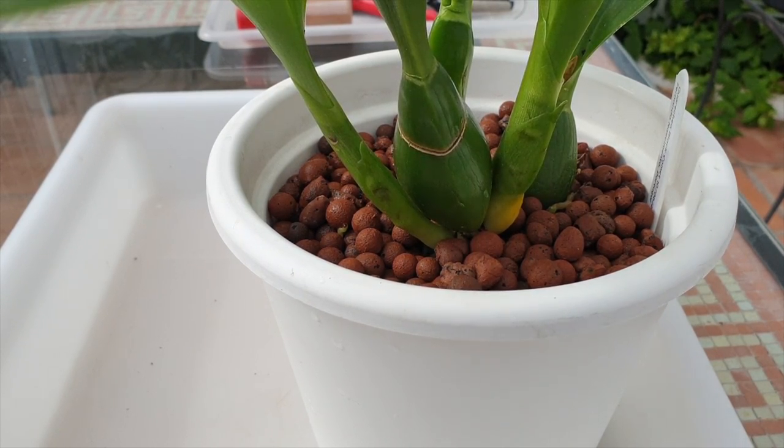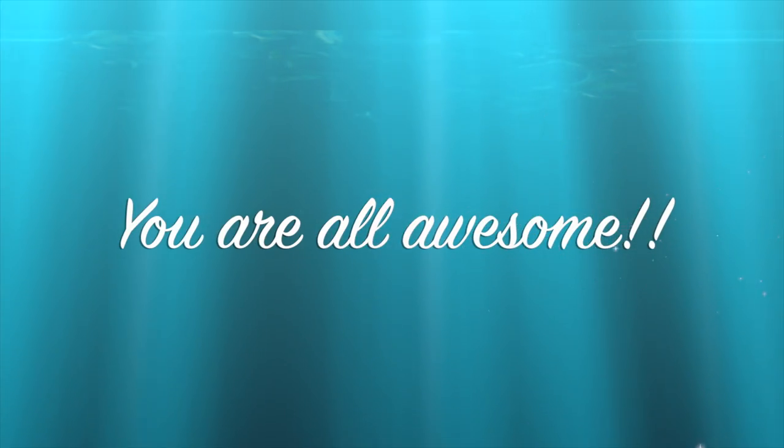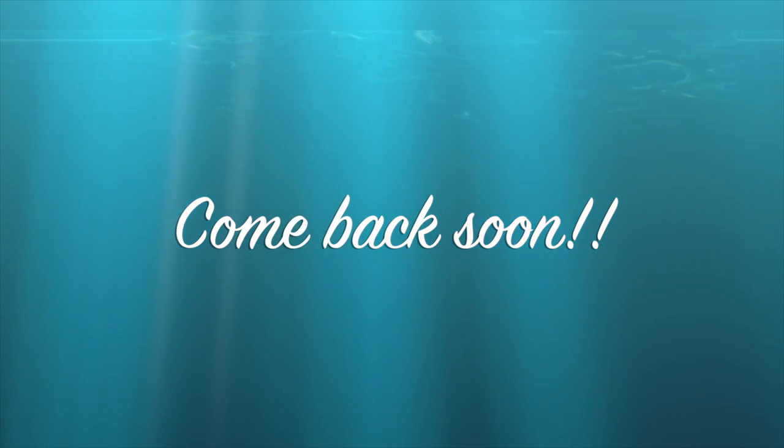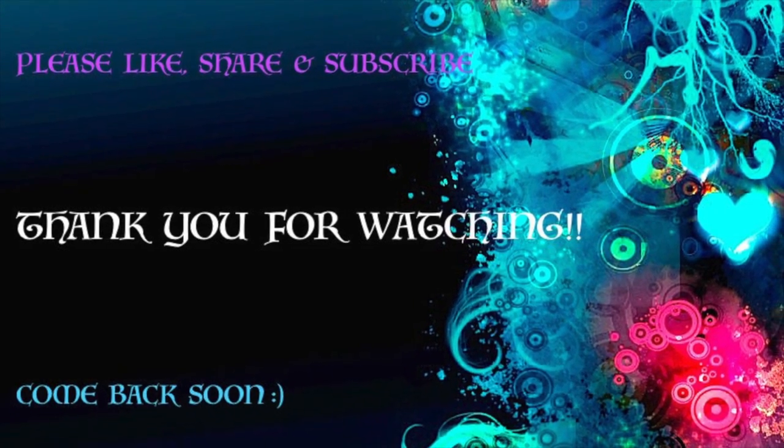That didn't take too long, but I certainly appreciated being able to do this without having cold feet. Thank you so much for joining me — I hope you enjoyed a little bit of the Spanish sunshine, a little repot, musings of a repot nut, all that good stuff when it comes to orchids. Let me know what you think. Thank you so much for watching. Have a beautiful day — please stay safe. Take care. Bye.